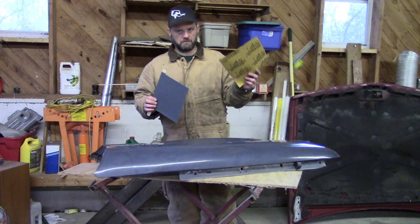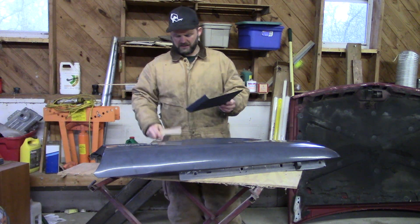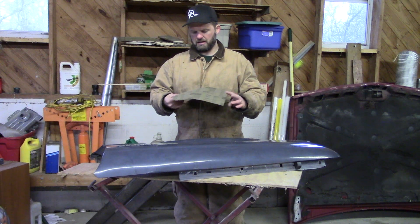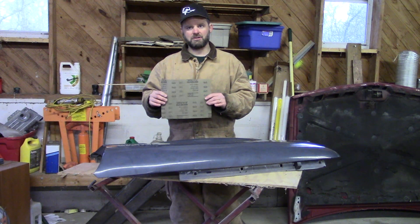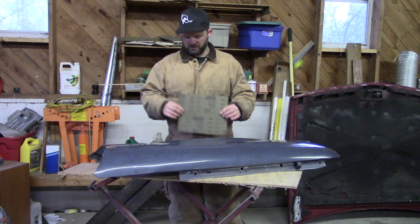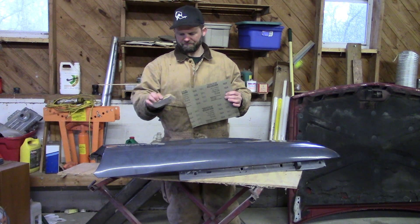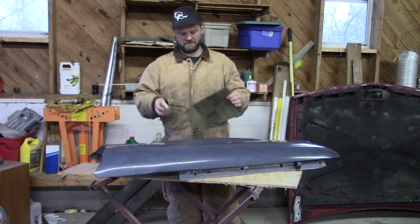Do the same thing with the 220 once you get done. This paper can be gotten at some big box stores like Walmart and at any auto parts supply stores. I've got another little sanding block here you can use something like that as well — gives you a little bit more grip. Again, you're just looking for a flat surface.